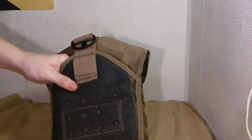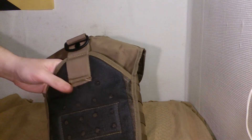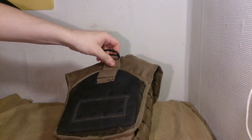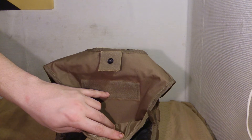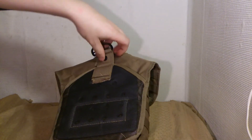Against the body you have a softer material, or padding. In here you can put your gun — it's velcro, so you can set up your holster where you want it.